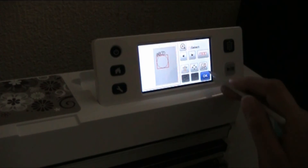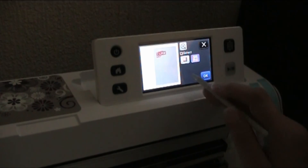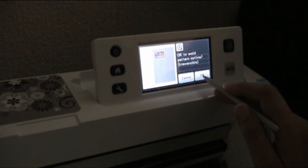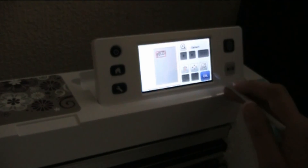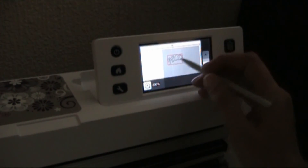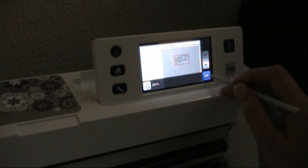Okay, delete that one, select all that pop and weld. There you go, and that's how you do it.